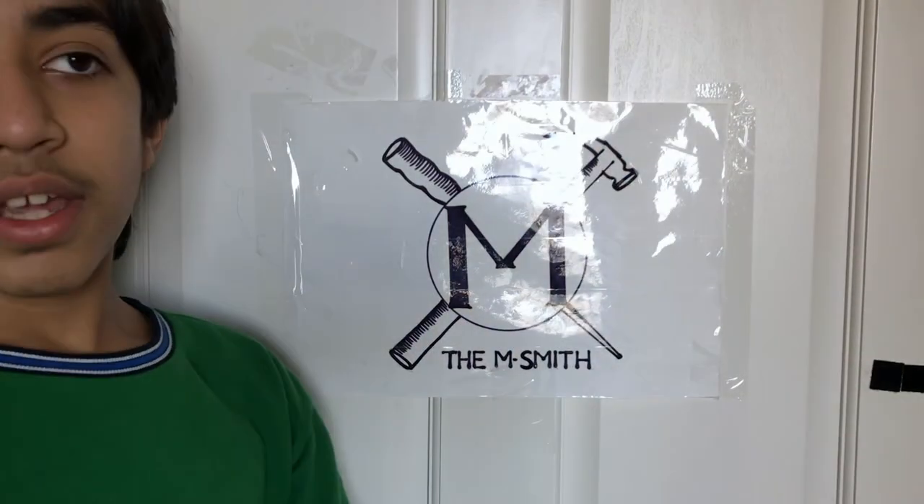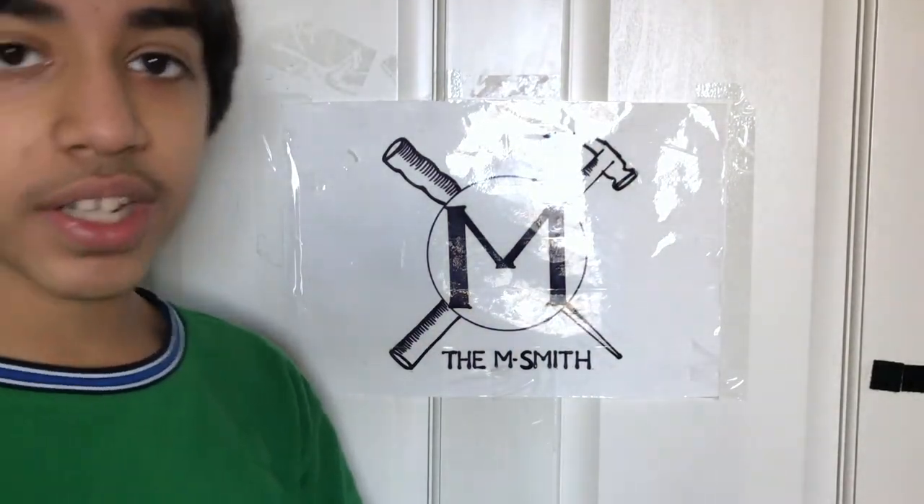Whoever gets chosen from my random selector, they will be given the STL files. I hope you enjoyed this video. If you did, go down, like, subscribe, click done, and click the notification button for all future content. If you really like this video, you can click right here to see my most recent video, click down here to see a video YouTube thinks you should watch, or click right up here to subscribe to my channel. Thanks for watching guys, I'm Smith.